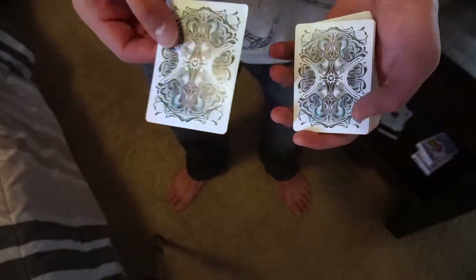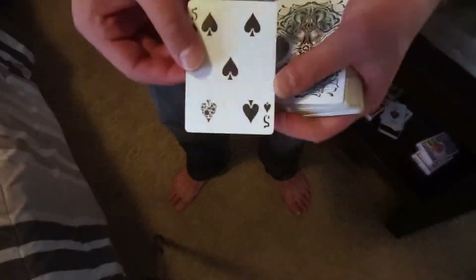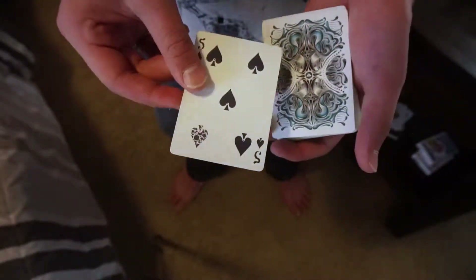The reason you want the double backer is that if you use a normal card and do a double lift saying 'oh yeah, it was a five of spades,' everyone's going to see that. A double backer is just a good way to keep this a secret. Pull this out of the box — it's a five of spades. That looks totally normal, not looking like a double lift at all.